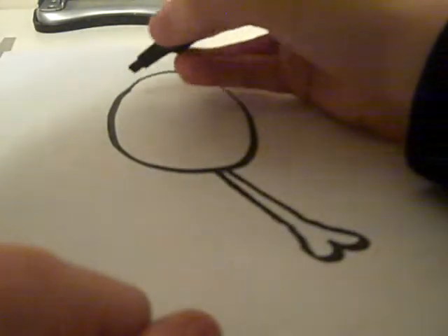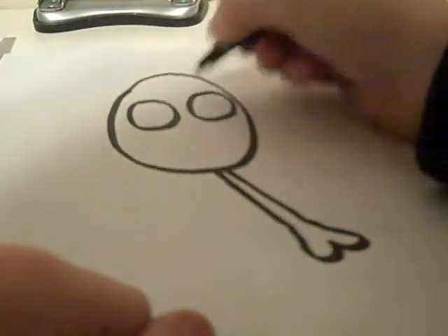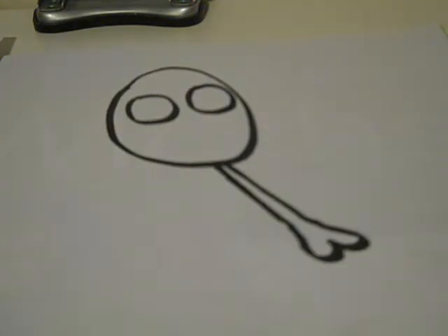We are going to need those big innocent eyes. I'm just afraid my pen is going to run out, so I'm going to give it a wee rest. Shaker, shaker, shaker, shaker.